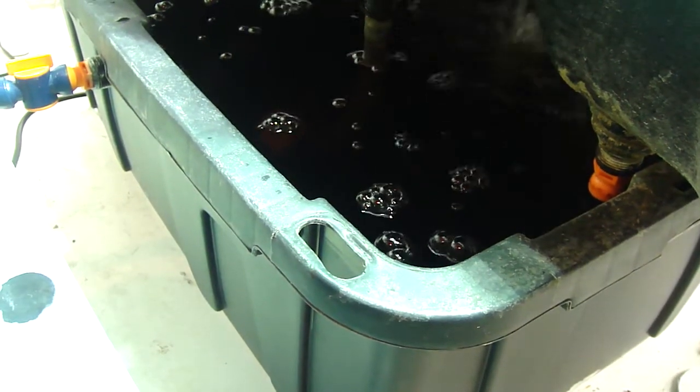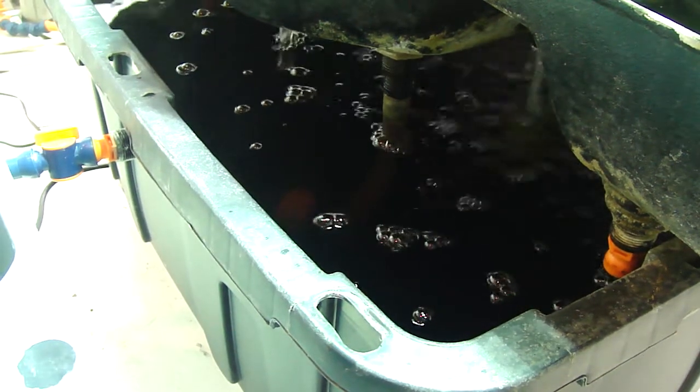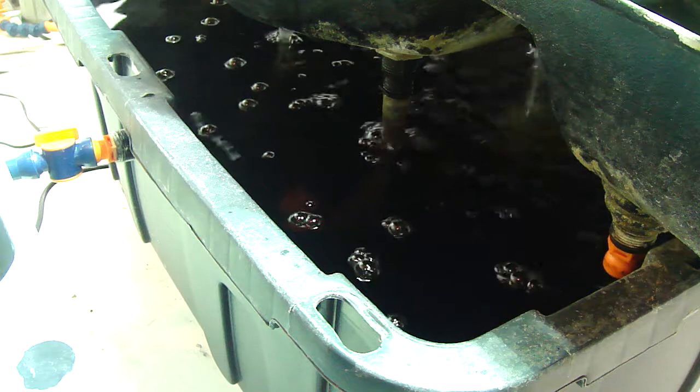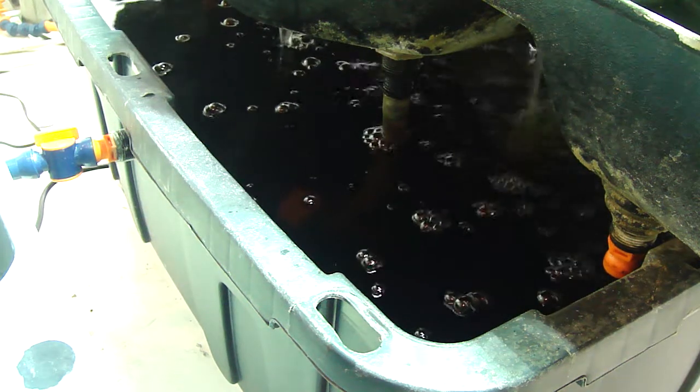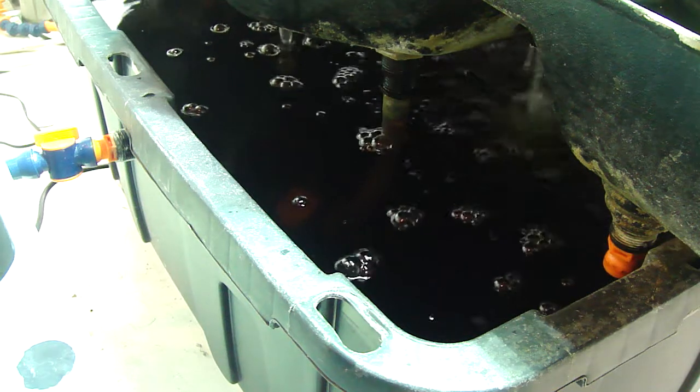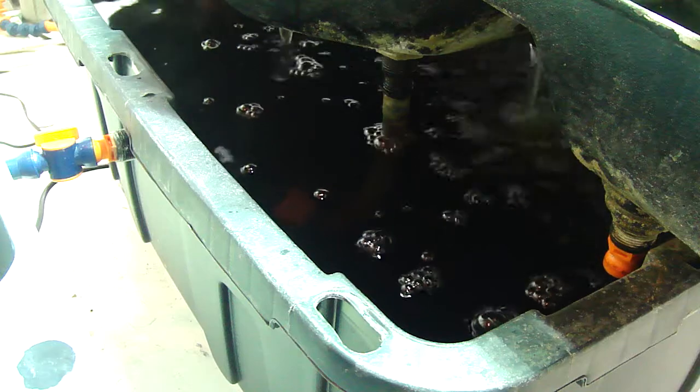This is kind of our test bed here for the tree frog. Be sure and check out some of our other videos here on YouTube, and go to our website at multiponics.com. Feel free to leave us a comment — we always love contact. You can always reach us at treefrog@multiponics.com.